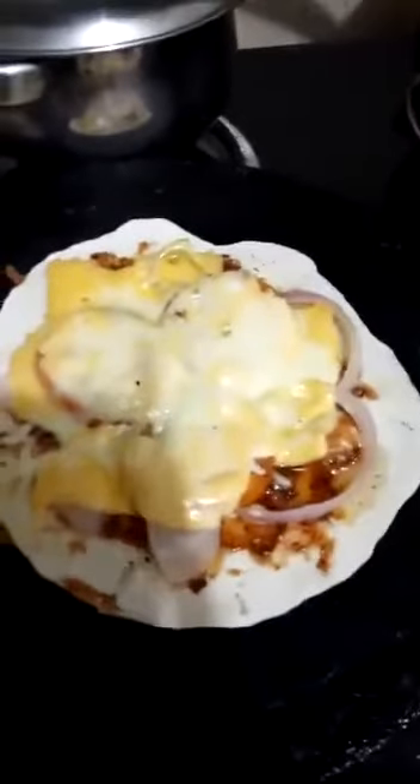Now I'll serve it. My son likes ketchup, so I keep it there. This is pizza.